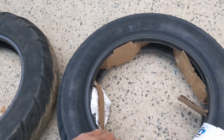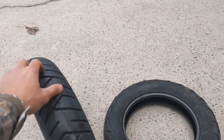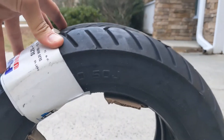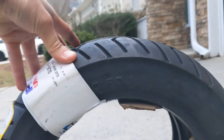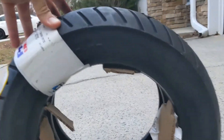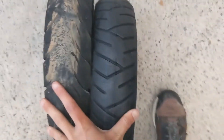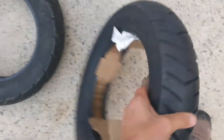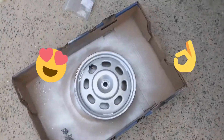So if you're wondering the difference in size of the 90/90-10 versus a 3.5, this is it. The 3.5 is maybe like a hair taller — I would say a quarter inch — but the width is the same. And the Pirelli is going to give you a lot better performance.